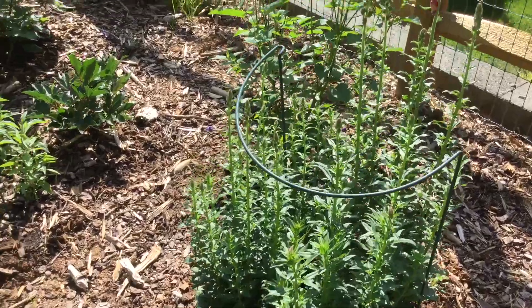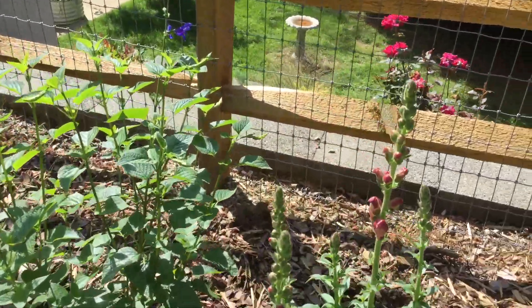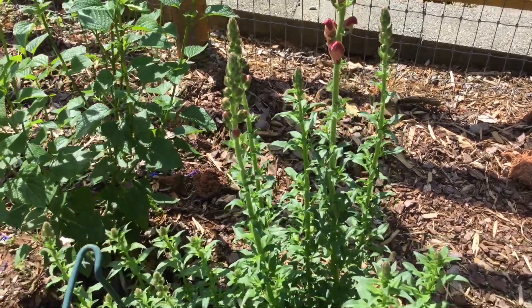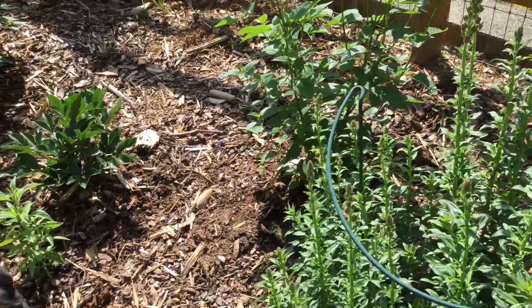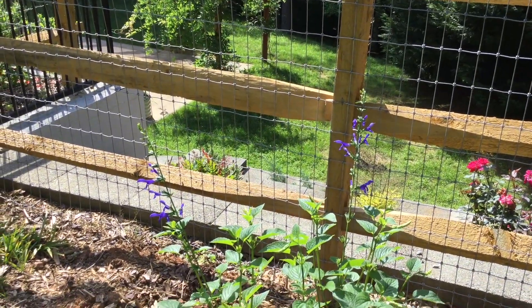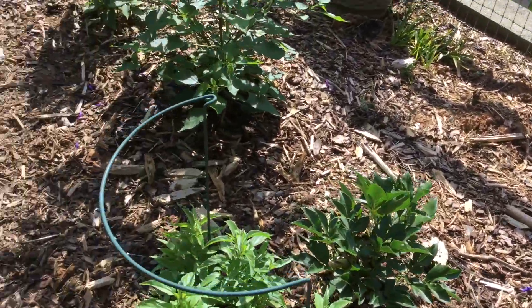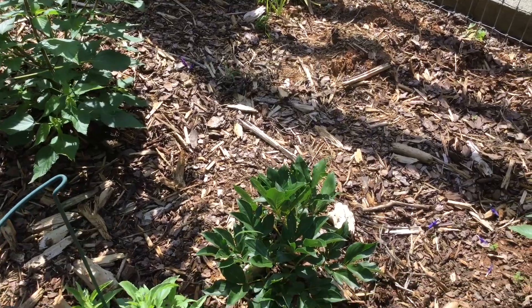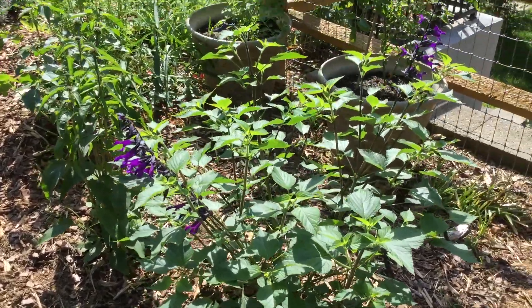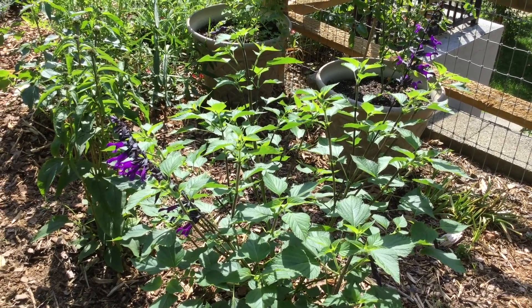These are snapdragons that I sowed inside in January, and they are just now in June beginning to bloom — but they look like they're going to do well. Another Salvia guaranitica, which the hummingbirds love almost as much as I do. Salvia farinacea, peony — I have packed a lot of stuff into this little patch. This is Salvia amistad, again from Select Seeds.